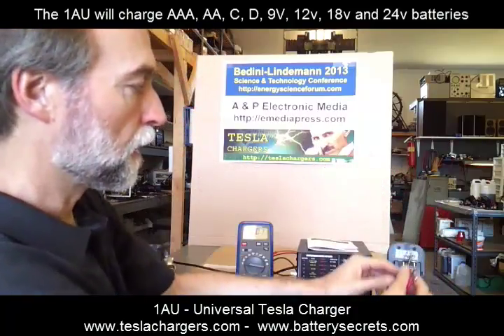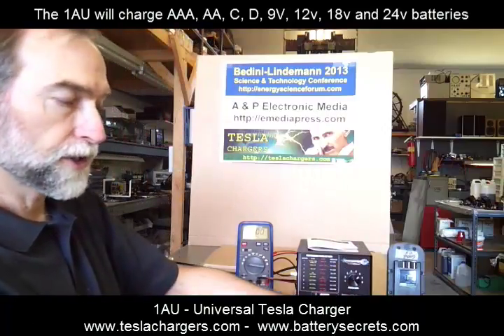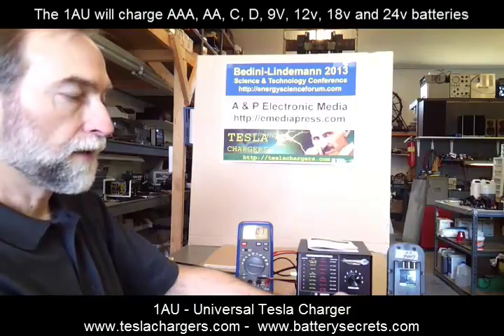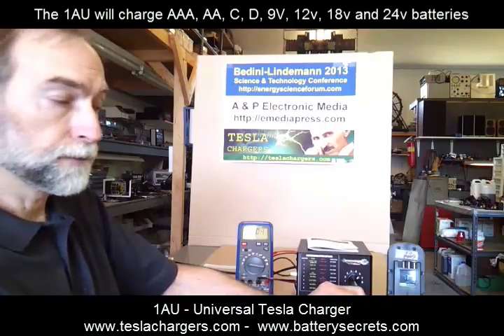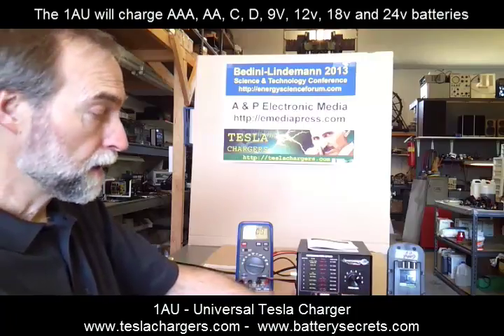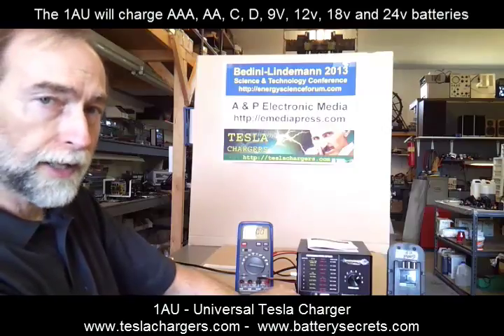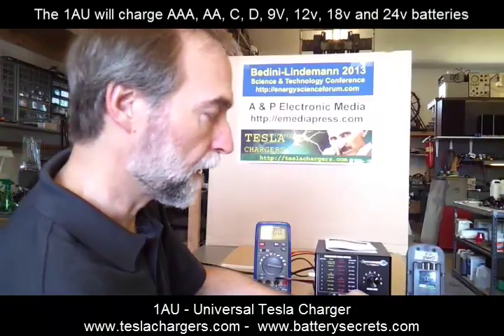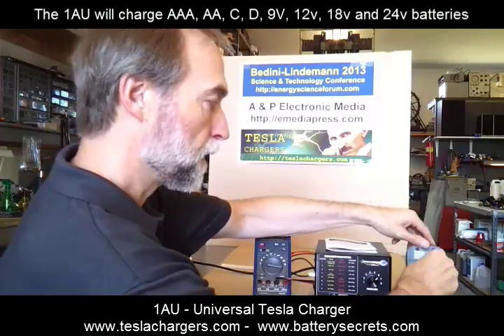What I want to show you now is a number of safety features of the charger. We showed you that it won't start. Now we're disconnected and the red light is flashing. Let's say something happens and the charger is completely short-circuited — like this. Now this is not recommended, but as you can see, the charger will not start. It will not try to charge anything with the terminals shorted, and it will not try to charge if the terminals are set up incorrectly.